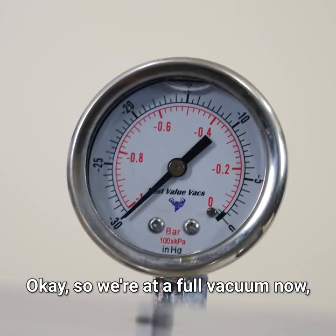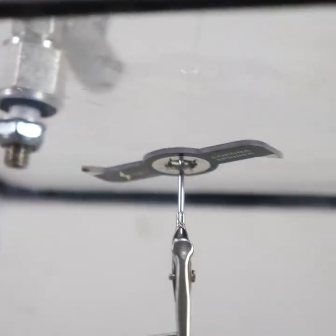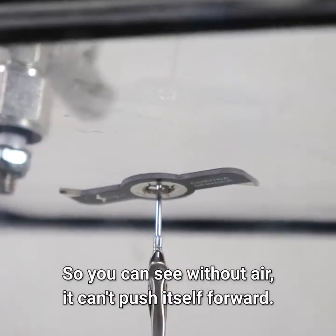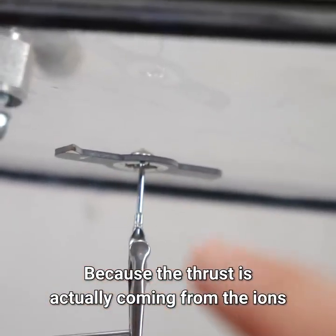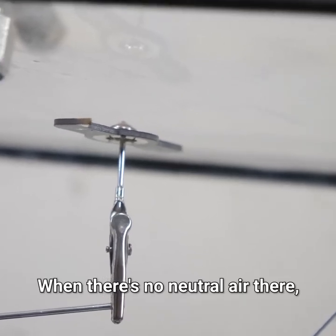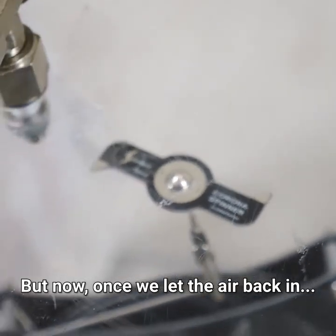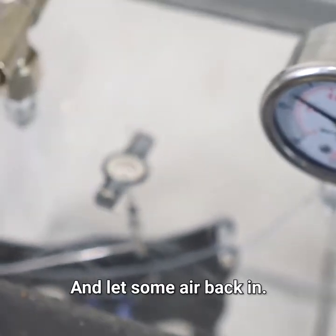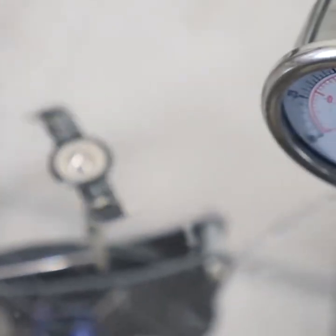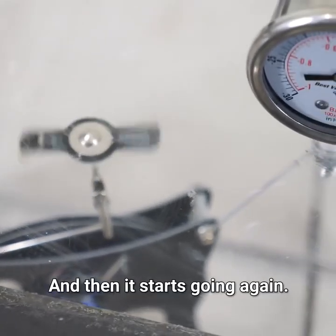Okay, so we're at a full vacuum now, and it's not able to propel itself forward using that ionic thrust. So you can see without air, it can't push itself forward, because the thrust is actually coming from the ions hitting the neutral air. When there's no neutral air there, it can't push itself forward. But now, once we let the air back in — okay, let some air back in — and then it starts going again.